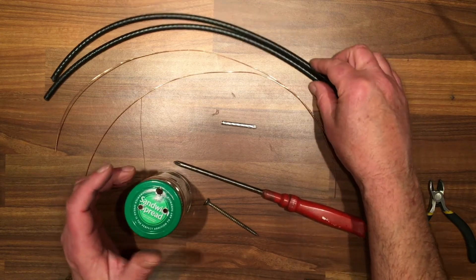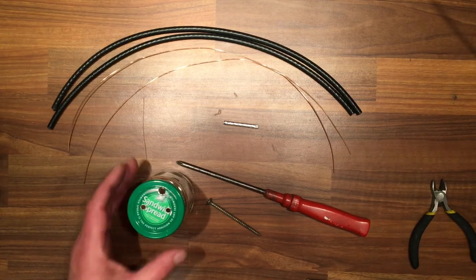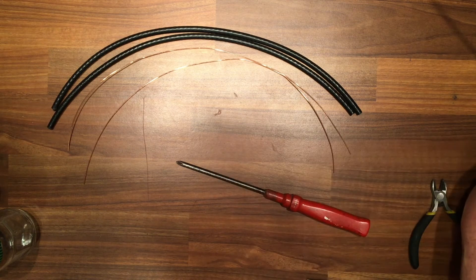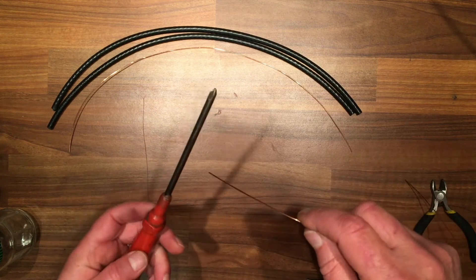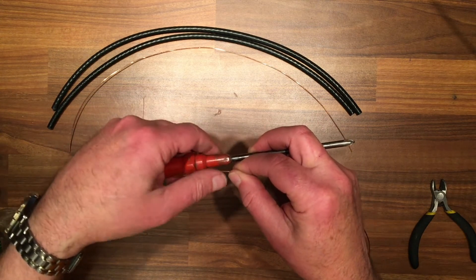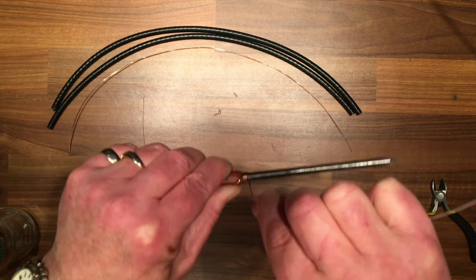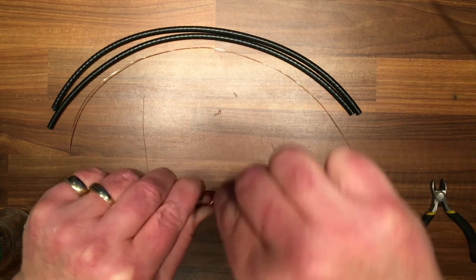Next we're going to make up the little coils. You have your wire and your screwdriver — roughly about two inches, just put it up there and hold it in place with your thumb.